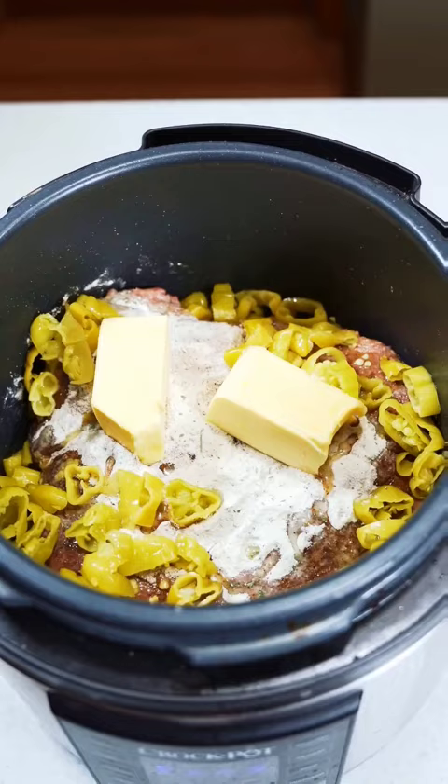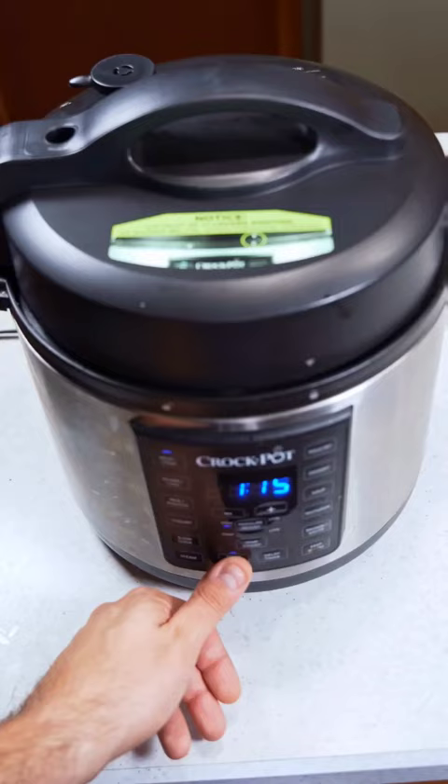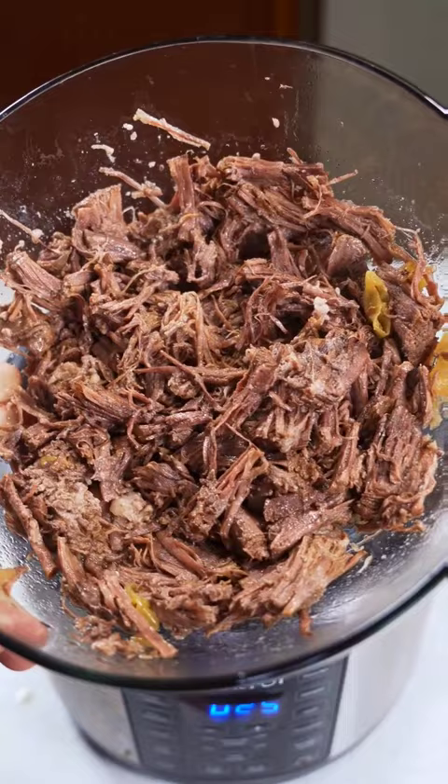Now just cover it up and slow cook for 8 hours or pressure cook for an hour 15. This was extremely easy. Now we just need to shred the beef, toss it back in the pot, and I decided to serve it over a toasted bun. This goes well with rice or mashed potatoes as well.